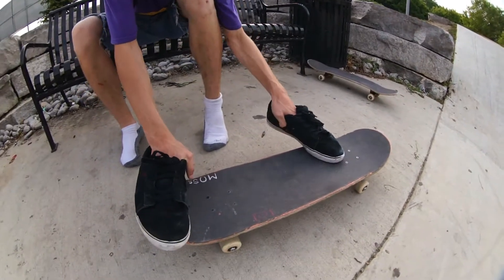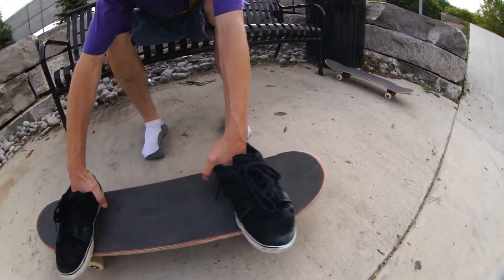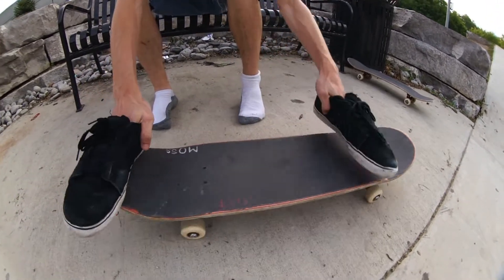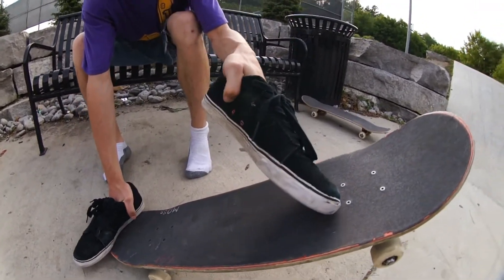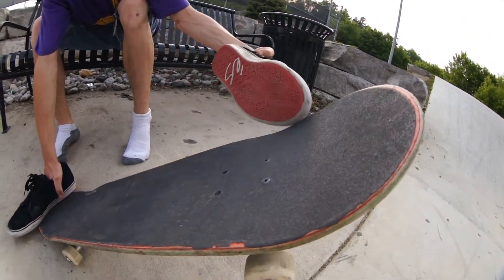You got to be comfortable with the board getting its full rotation underneath you, and then just try and get your feet as close as you can to right here. With your front foot, you're going to want to go diagonally between this bolt and this bolt, and try and get it right out of the pocket.